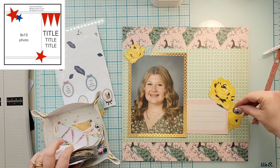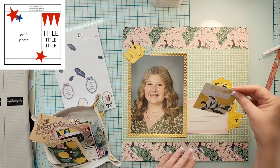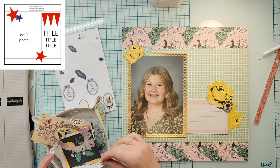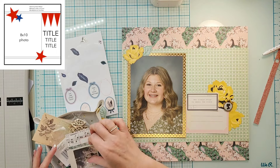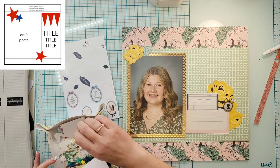I went into my stash and pulled from two different paper pads. That green piece is from a birthday paper pad, and that gold paper is from a pad that's just gold and craft. Because her jewelry is gold, I thought the gold worked really well and was going to make that picture pop.